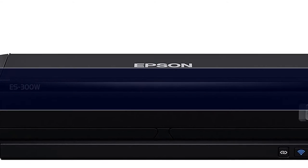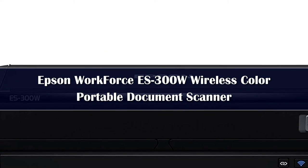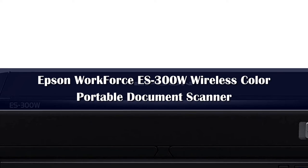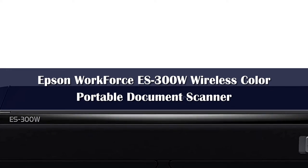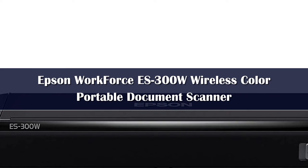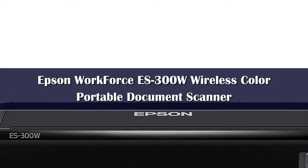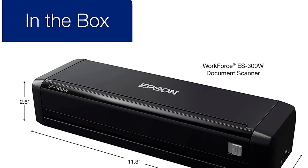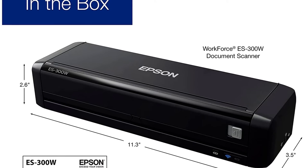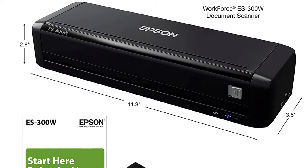Number 5: The Epson Workforce ES300W is everything you'll ever want in a portable scanner, with impressive speed, portability, and resolution high enough to handle most business requirements. This powerhouse scans up to 25 pages per minute, a rate that few other portable scanners can match. Combined with a 20-page automatic document feeder that works in duplex mode, this is one of the fastest scanners in its class, letting you power through a large number of documents quickly and efficiently.